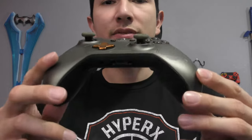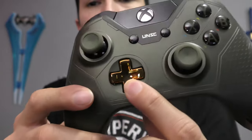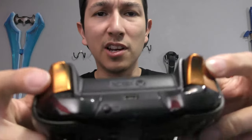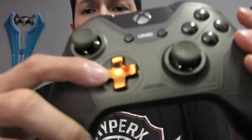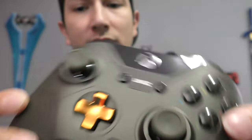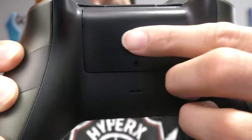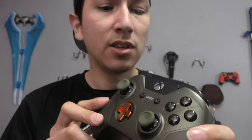Down to the sixth controller — the Halo 5 Guardians Master Chief Collector's Edition controller. You have the UNSC design, chrome metallic gold copper color, army green camo, symbols, and what feels like braille on the back. Let me know in the comments below if you know what that symbol means. This is probably one of my favorites. When you buy this controller, you also get a free REQ pack.